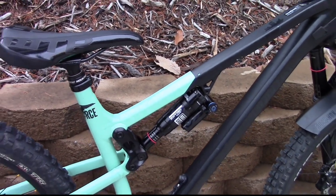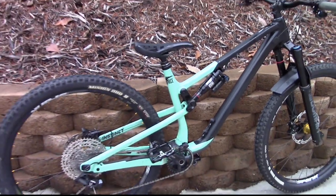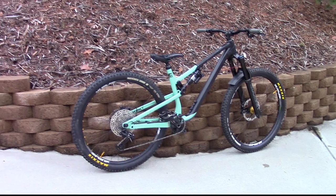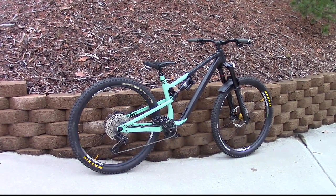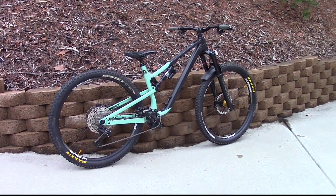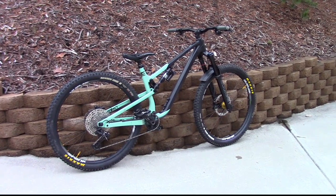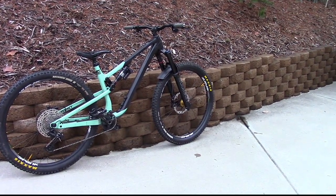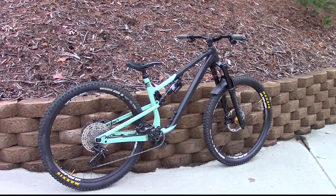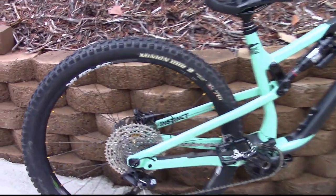There's a RockShox Deluxe but this is the Deluxe Plus. Basically, this bike was bought for $3,000, but with the I9 hubs, the new shifter, the new $200 pedals, the Deluxe Plus shock, and the Domain fork, this bike is probably worth around maybe five, maybe even $6,000.